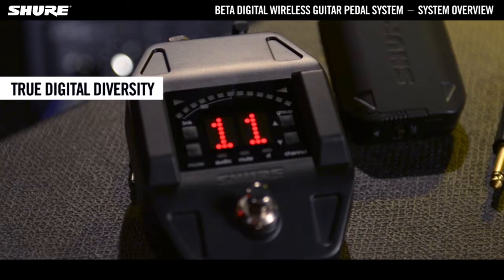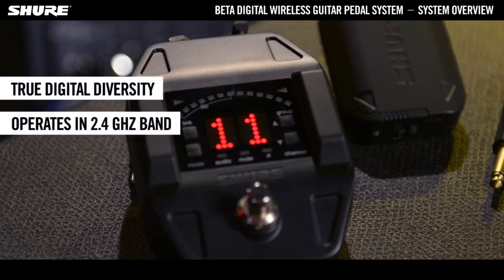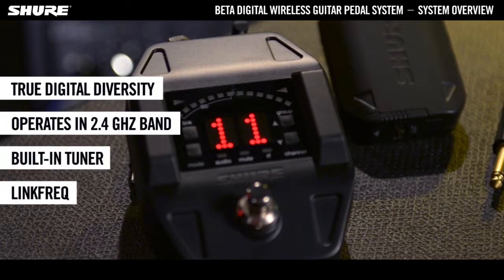The GLX-D6 Digital Wireless Pedal Receiver provides true digital diversity for a rock-solid wireless signal. It operates in the globally licence-free 2.4GHz frequency band and features a built-in tuner as well as Automatic Frequency Management LinkFREQ.